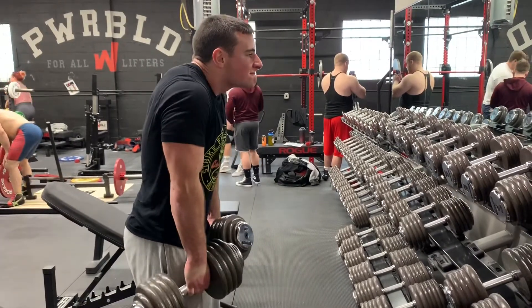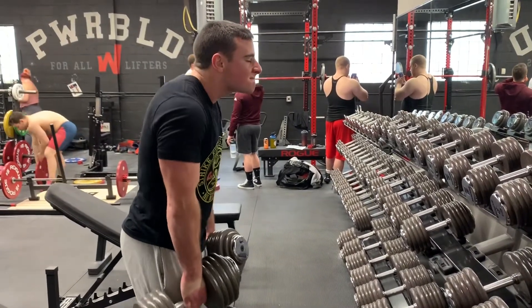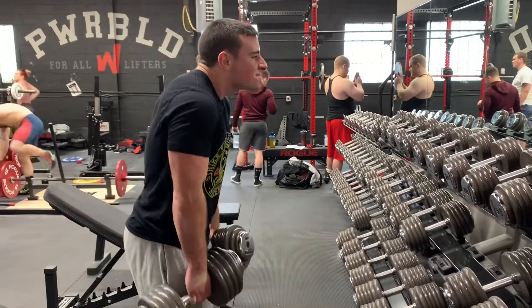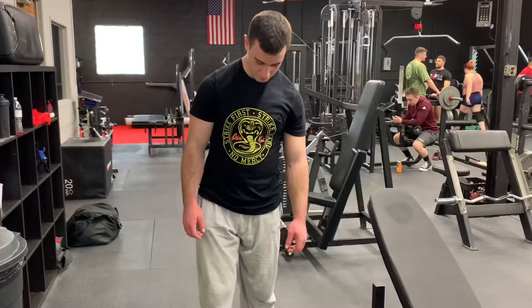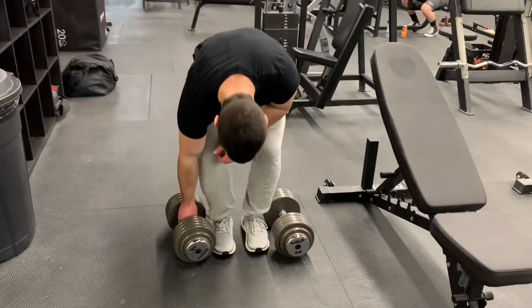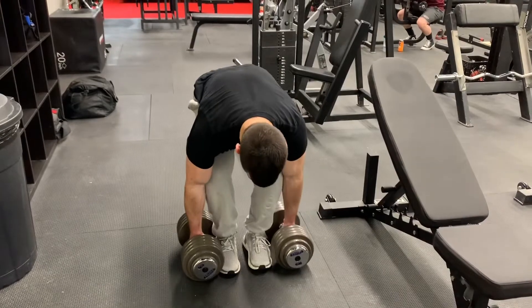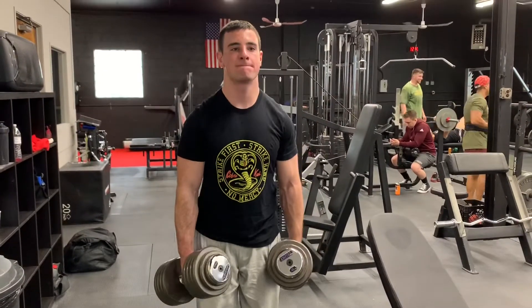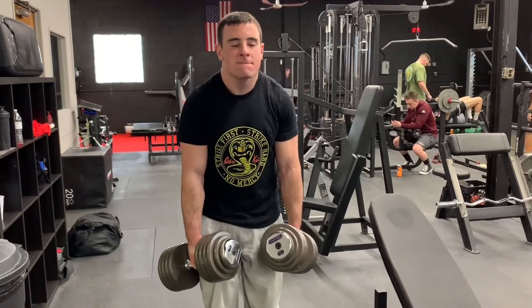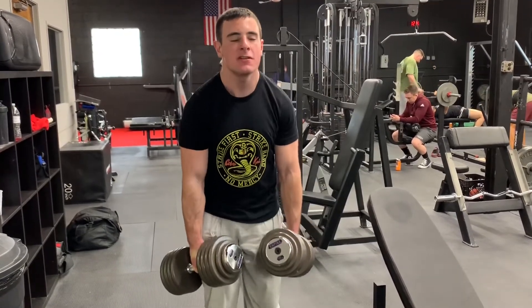I also want to see if shrugs will build my traps up, since I've had mixed feelings about them throughout my training. Sometimes I think they're great, other times I feel like they don't do anything, but I'm giving them a shot. I think my neck should have been tucked in a little more on these. I do think they've been helping my grip catch up — before I could barely do 315 or 350 without straps, but after about a month of training without straps I'm already doing 465 for doubles. It's going to be awesome when I can hit my max with no straps.